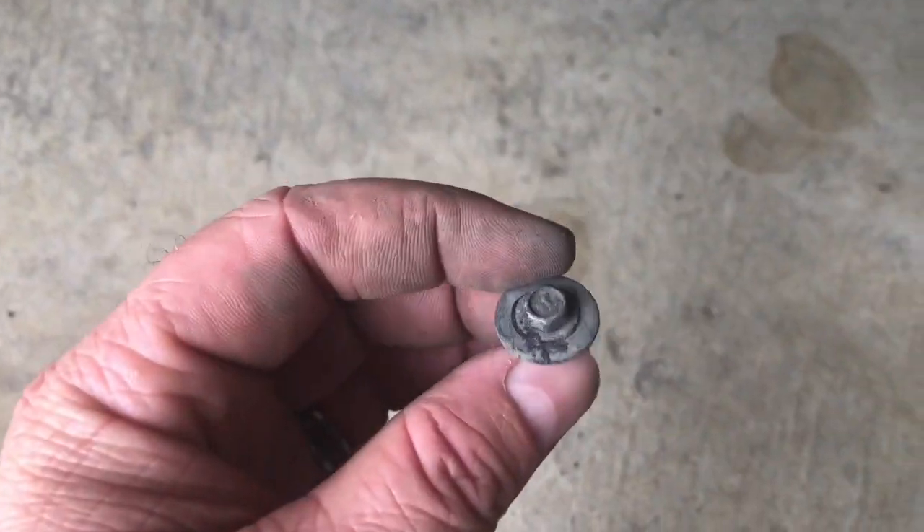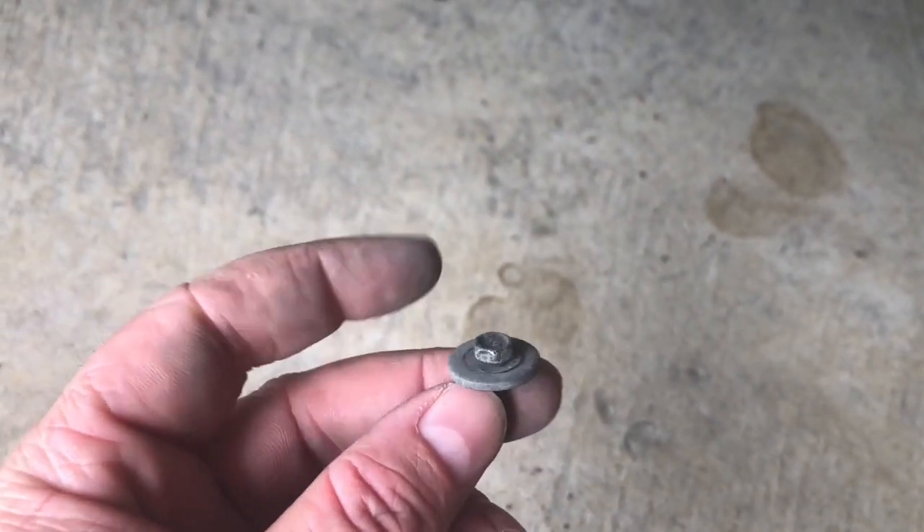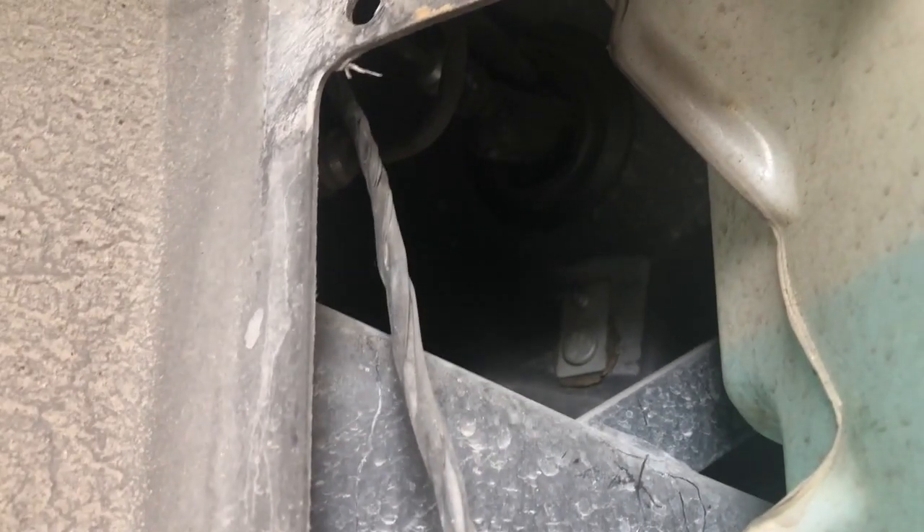We got the panel off. It was all push clips that I got up with the pry tool around one side of the fender. On the bottom there were two 10mm bolts and one 7mm bolt, which is not very common. Then the panel just comes right off and we have access to the master cylinder right there.